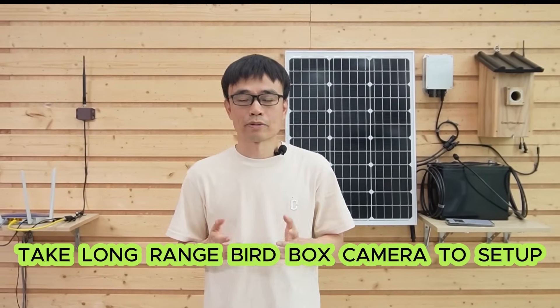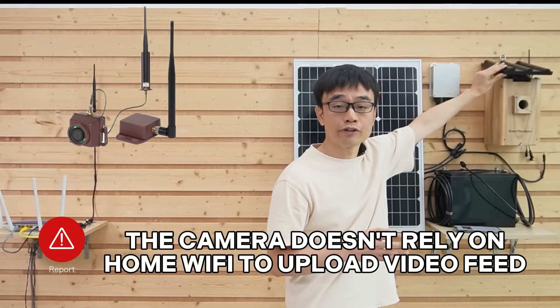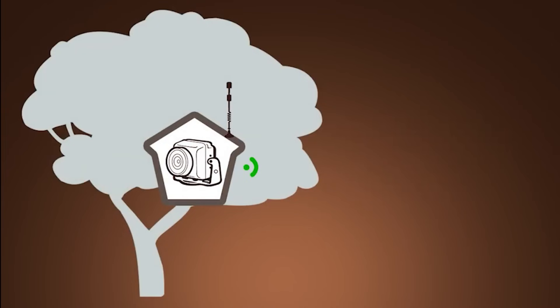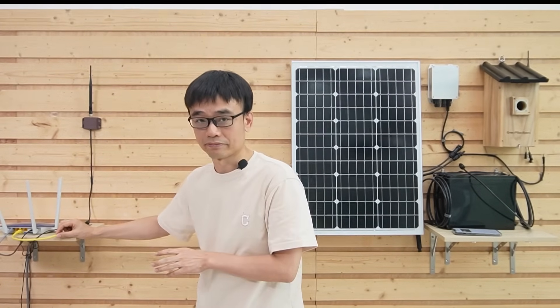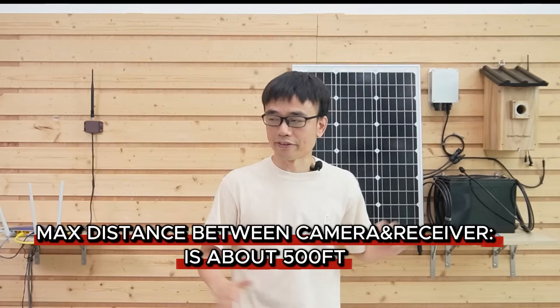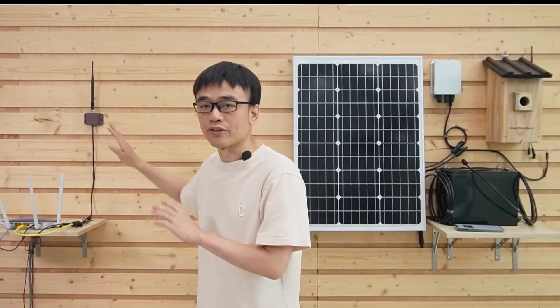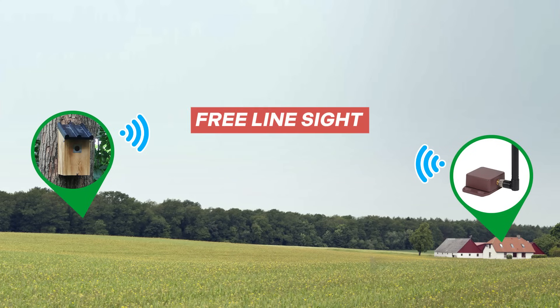I took the long-range wireless bird box camera to demonstrate the setup. One thing I want to talk about: the camera doesn't rely on home Wi-Fi to upload the video feed. The video will be sent from the camera to this receiver, and we are supposed to connect this receiver to our router by using an Ethernet cable. The maximum distance between the camera and the receiver is about 500 feet, 150 meters. But if you try to push that limit, make sure you place this receiver outside and there are no obstacles such as trees between the camera and the receiver, otherwise it will shorten the distance.